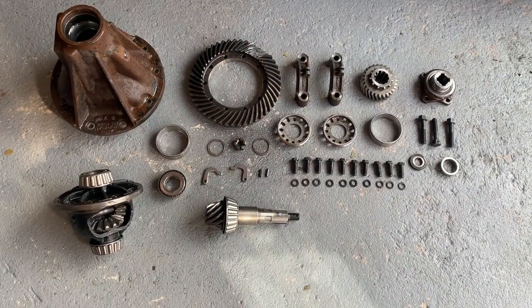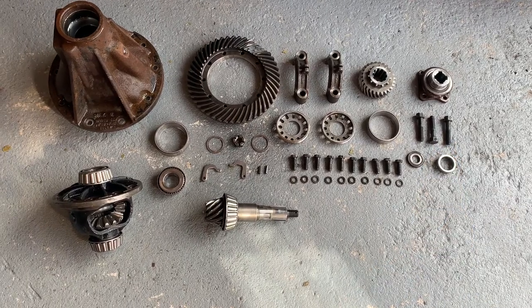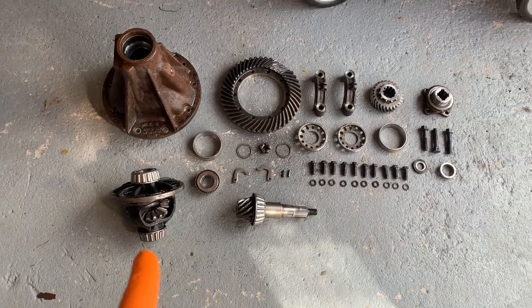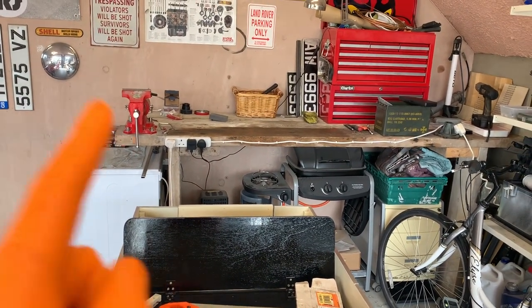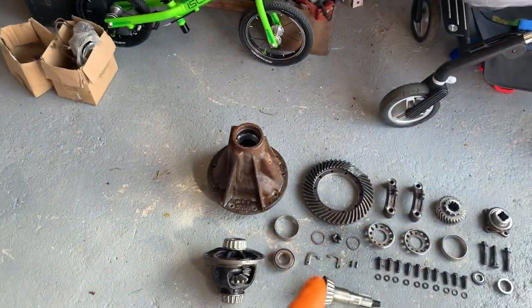Now that I have all the bits laid out nicely, I am missing a bolt - there should be four of these but there are only three, but it'll turn up. Everything else is present and correct. The carrier is not taken apart as I've mentioned, but we'll take a quick look through all these bits and pieces. I've managed to get the bench nice and tidy, though there's a nice big oily streak there from both an overdrive rebuild and the disassembly of this.